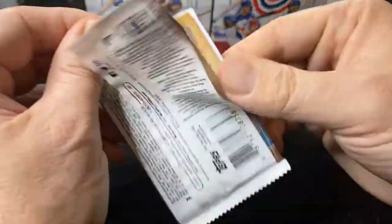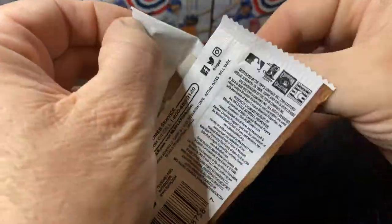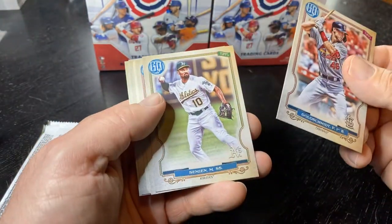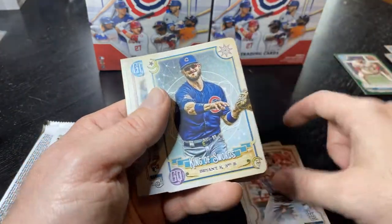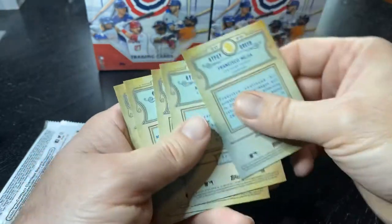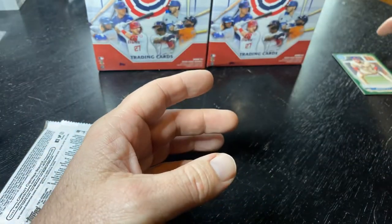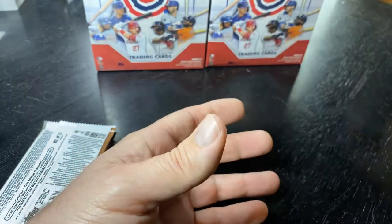Last pack of the Gypsy Queen. We got Paul Goldschmidt and we got Chris Bryant — cool, I don't have this card, so that's going into my personal collection. Nothing really going on in that little opening of GQ, not surprised at all.